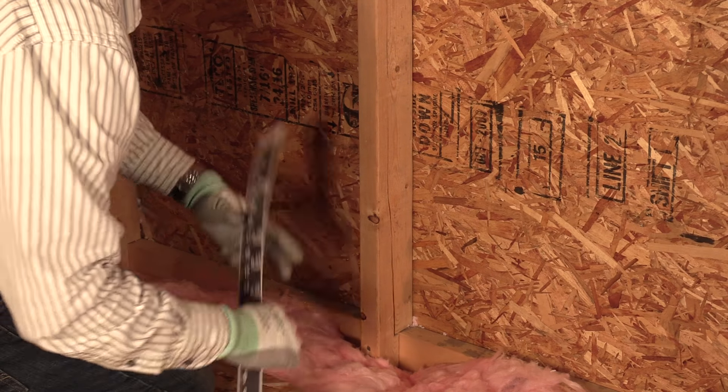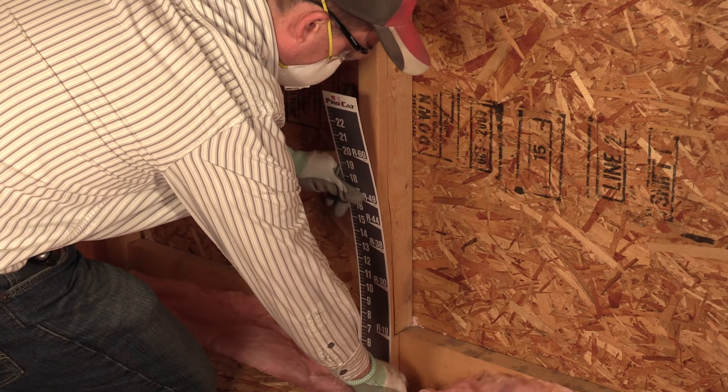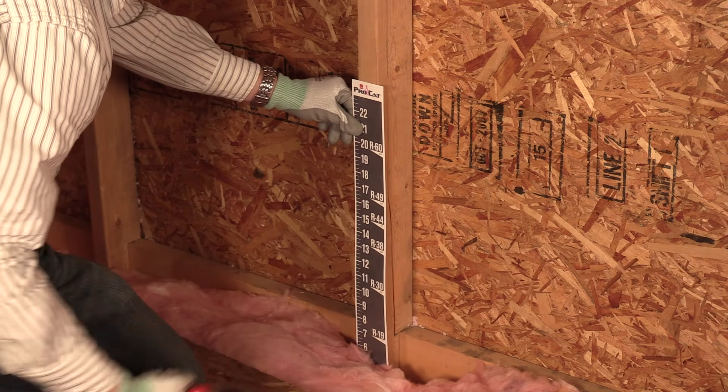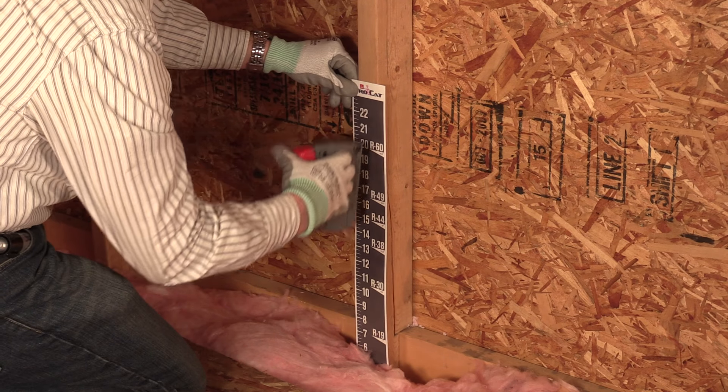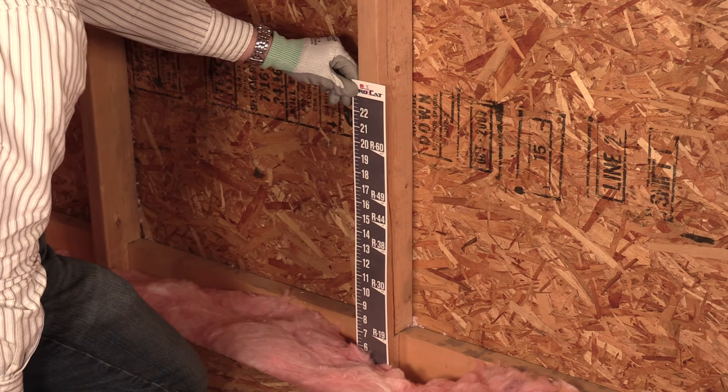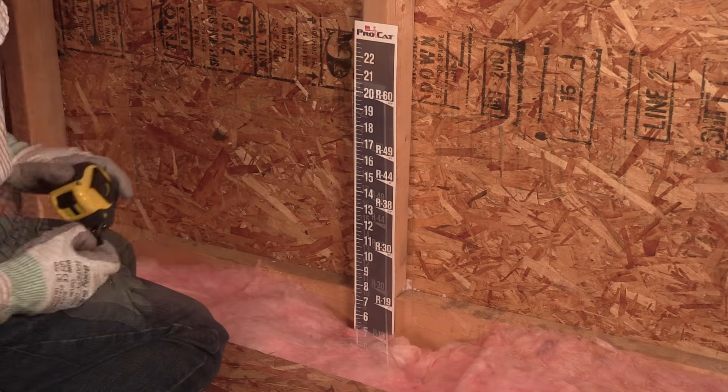To install the ProCAD insulation rulers, align them against a stud and drive them down to the floor of the attic. Straighten them out so they're flat against the stud and staple them. Building code may require a minimum number of rulers placed in the attic. Check your local codes for requirements.